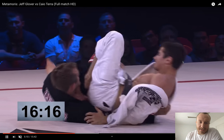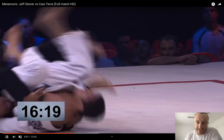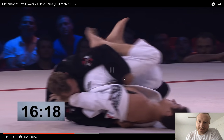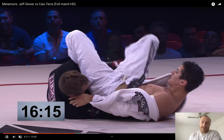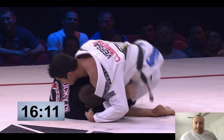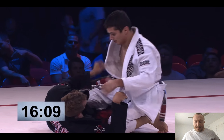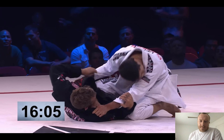Kyle pummels his left foot in — it was out, then he puts it on Glover's chest. He's keeping his left foot in between Glover and the back, which really stops the back take. Allows him to come up and play from top.